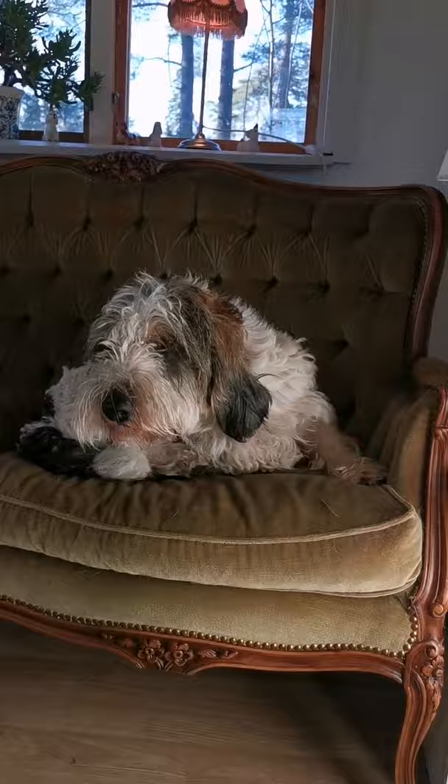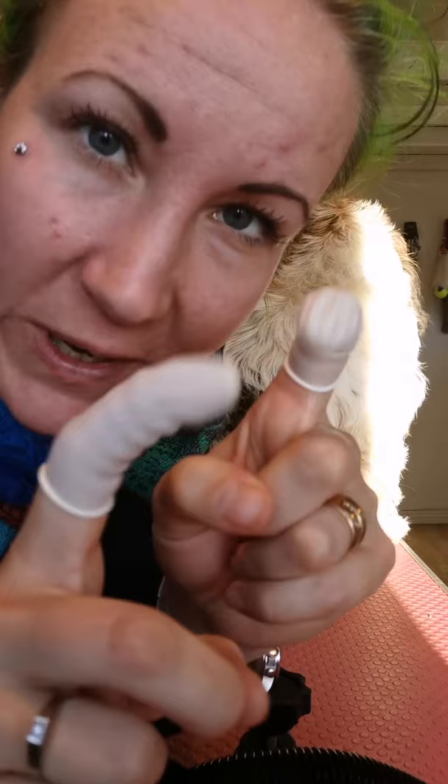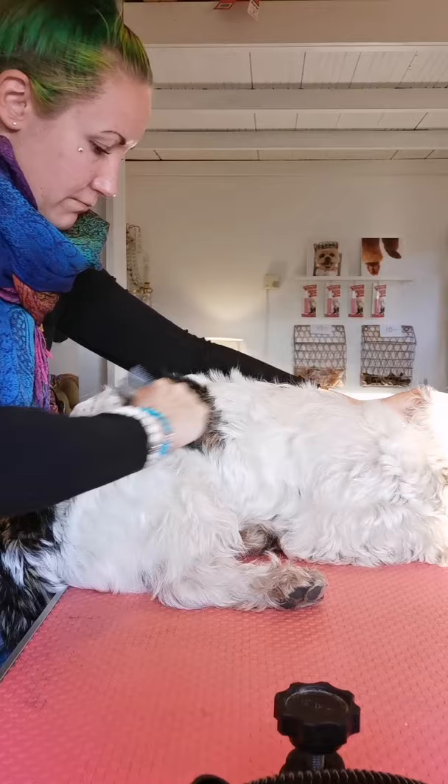We are going to start with you soon. Come here! You put this one on your fingers if you have it. It helps you to remove the fur easier. I start with this one. It doesn't matter what you have, just something similar.